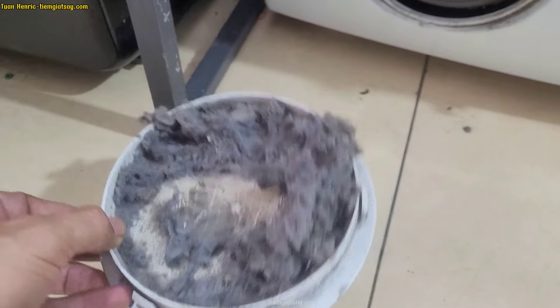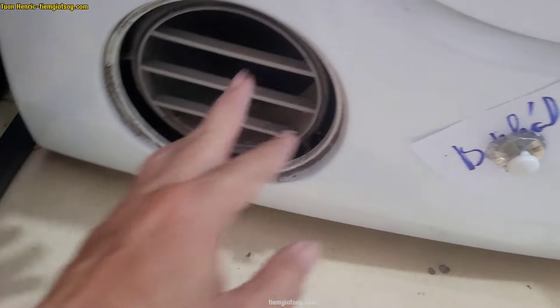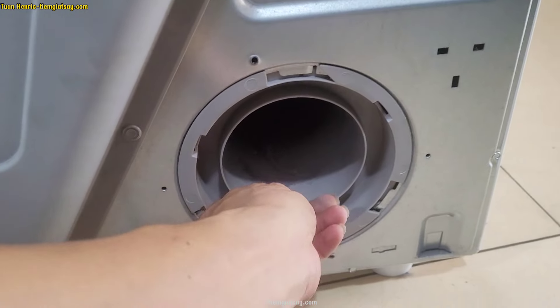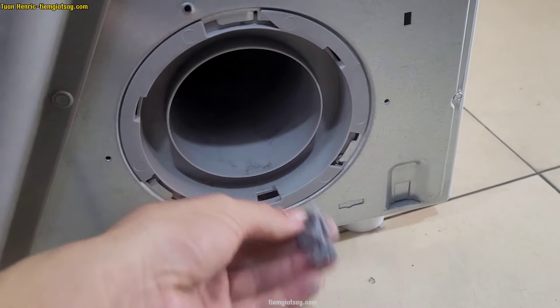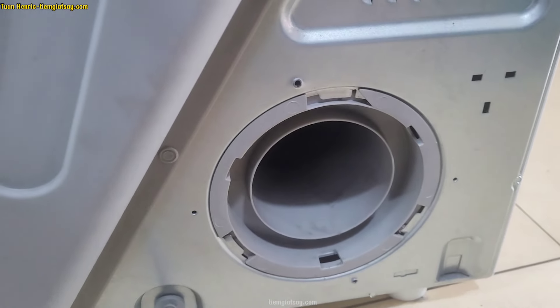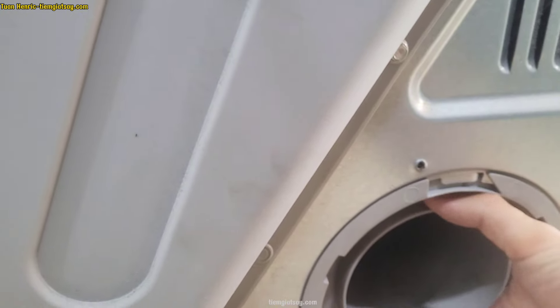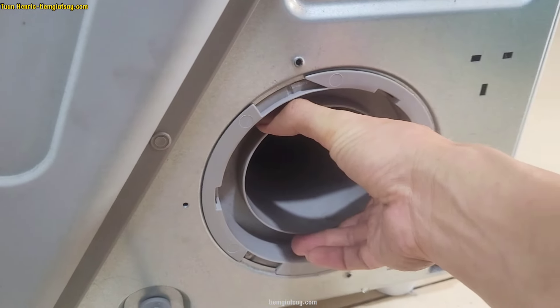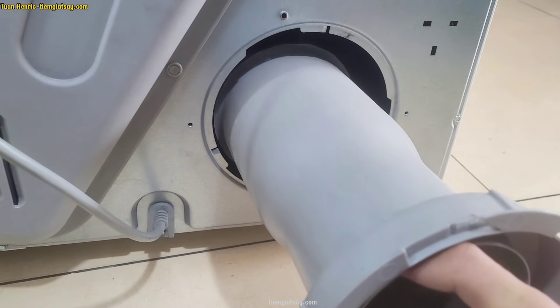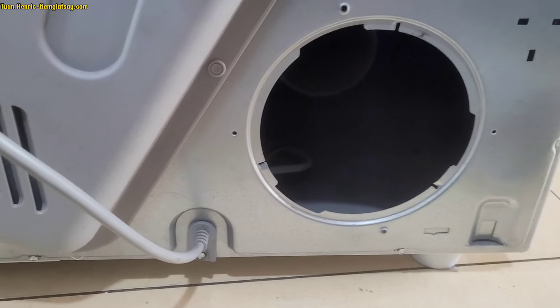Trước tiên đó là cái vị trí phía sau. Nếu bạn nào hạ được máy xuống thì nên hạ, còn nếu không hạ được thì bỏ qua bước này. Phía sau cũng nên vệ sinh vì vệ sinh càng kỹ thì càng tốt. Thường mình đặt lên không bê xuống vì nó phức tạp, nhưng thỉnh thoảng cũng nên hạ xuống để kiểm tra cho đầy đủ.